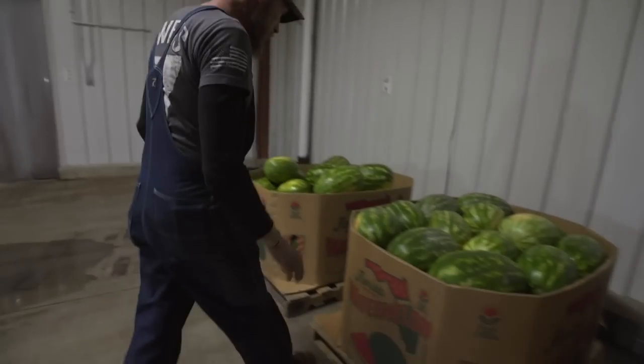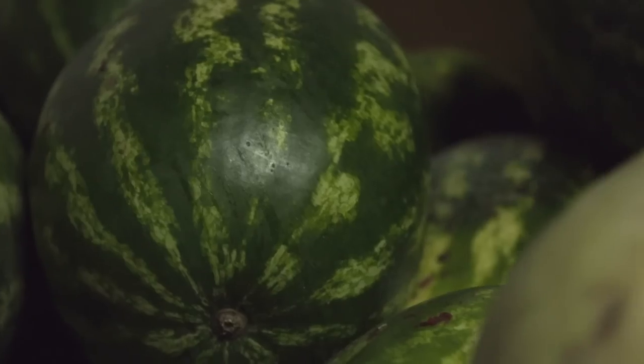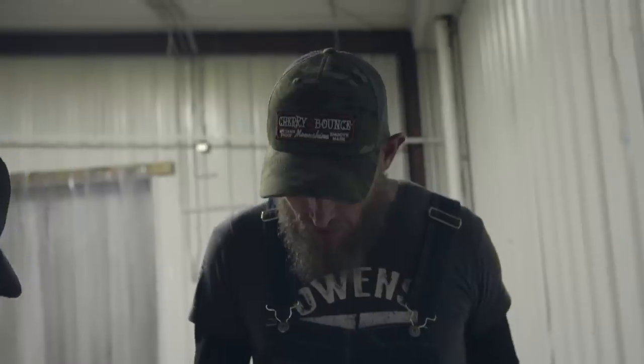Heck yeah, that was nice. Look at all that. My dad used to make this recipe — the true watermelon brandy — without using any sugar, just using the fruit. Them babies are right. So now that we got some watermelons, I'm really wanting to make this really high-end, really good brandy.